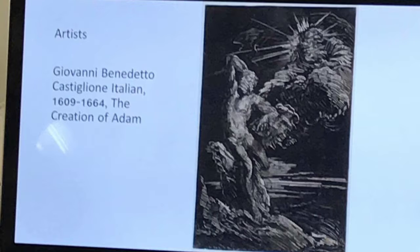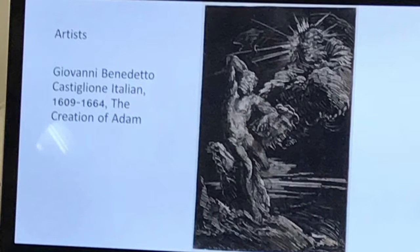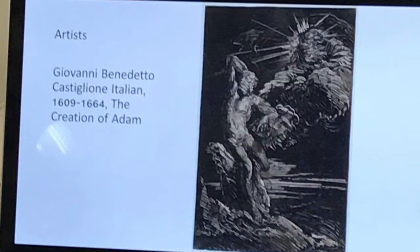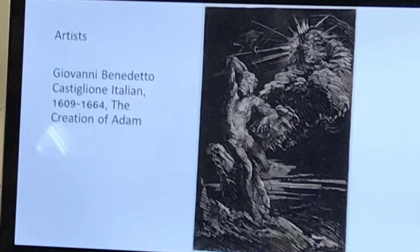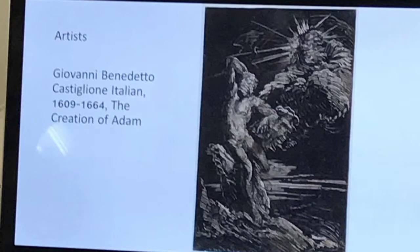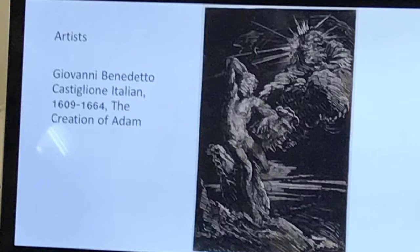One of the earliest examples of monoprints is by Giovanni Benedetto. This is an example of a reductive monoprint. You can really see the use of chiaroscuro in there — the kind of play between light and dark. He's inked up a plate and taken the ink away in certain areas, and that's how you get the light bouncing off the figures.